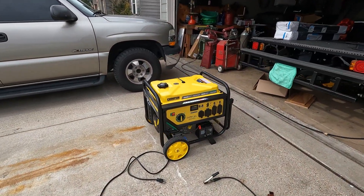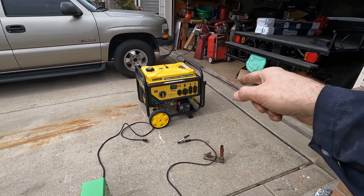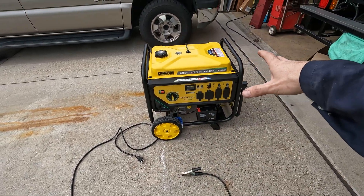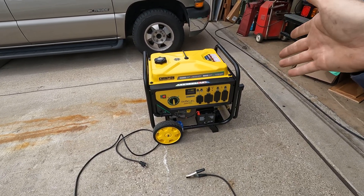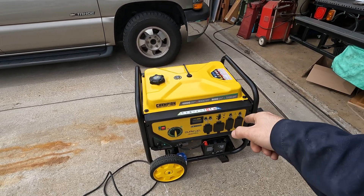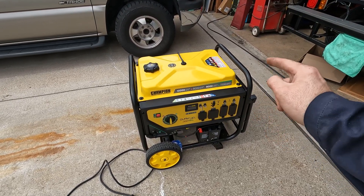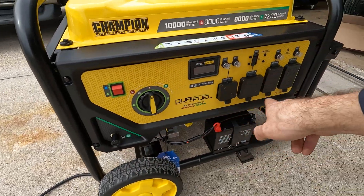Hey guys, welcome back to Mike Builds. On today's video we're going to try to do some welding using this Champion generator. I wanted to do some welding in the field and I didn't want to spend $2,500 to $3,000 on an engine-driven welder. So to do it the cheaper way I wanted to try this first, plus I wanted to get a big generator anyway. This is Champion Power Equipment — 10,000 starting watts, 8,000 running watts, dual fuel, so you can run it on propane, and it has an electric start.